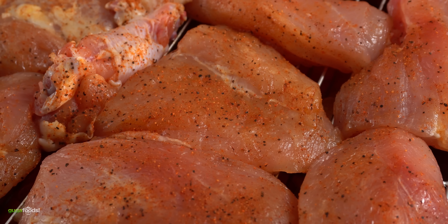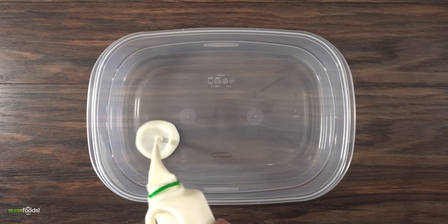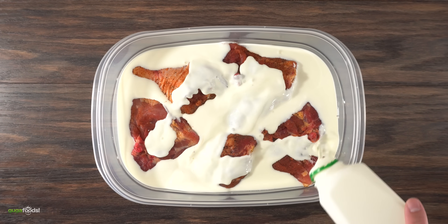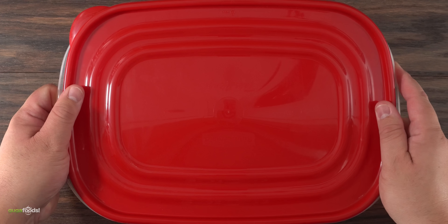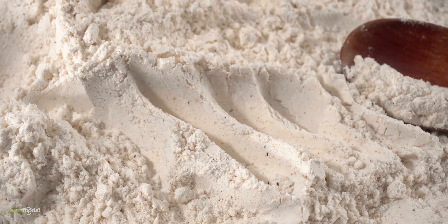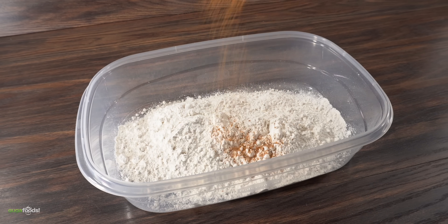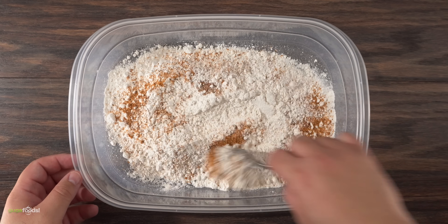For the remaining chicken I'm going to treat it even simpler. Into a separate bowl I added buttermilk, threw all the chicken in there, covered everything up with more buttermilk and into the refrigerator it went to rest overnight as well. The next thing to prepare was the seasoned flour — I just used all-purpose flour followed by Guga's rub, mixed everything together and that was ready.